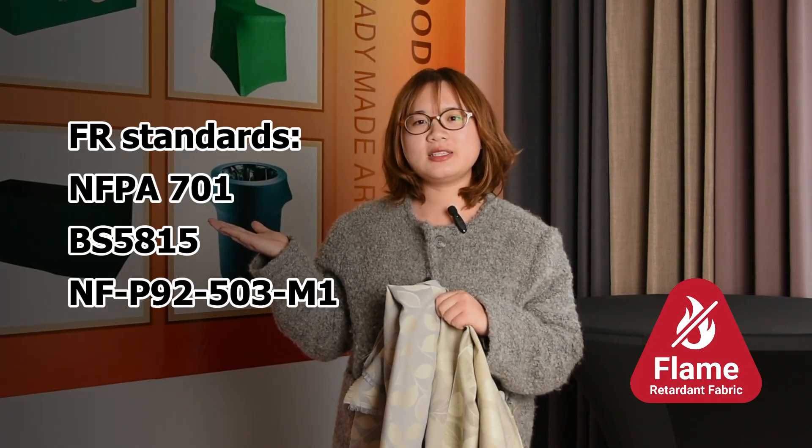This jacquard fabric combines fire-retardant and anti-bacterial properties, meeting multiple fire-retardant safety standards. For more information, please visit our website. Your safety, our mission. Bye!